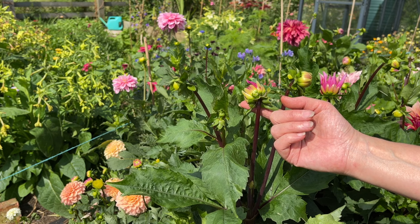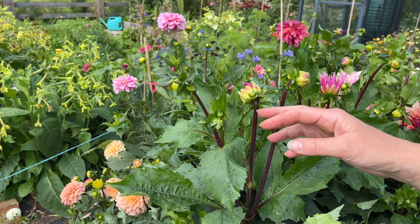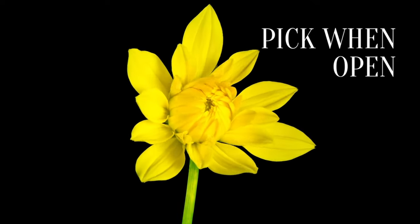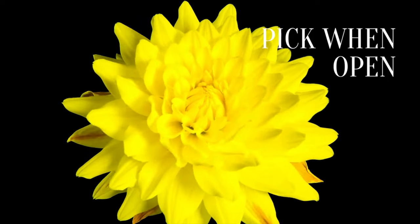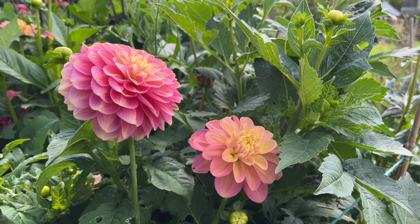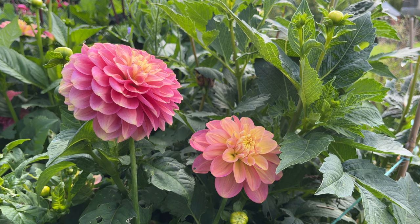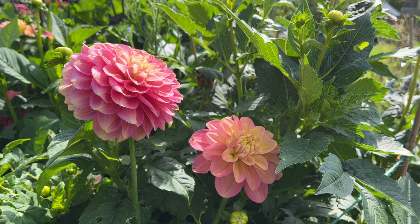As a home gardener I'm not so bothered about that — I may not want individual flowers ready at any specific point in time, I'm just happy to take what I've got when it's ready. So I will leave these buds on because it gives me a second bite at the cherry. This may be over before I get round to picking it, but the next bud could be in perfect state by then. Unlike tulips, antirhinums, or larkspur and other flowers that continue opening once they are cut, dahlias will not do that — they will stay as they are once they're cut.